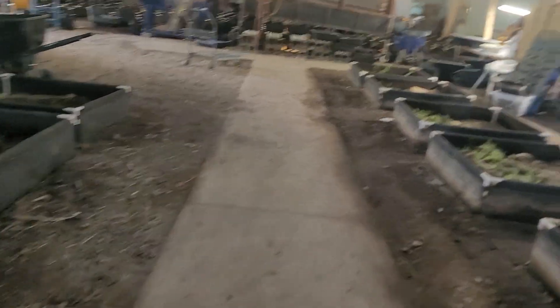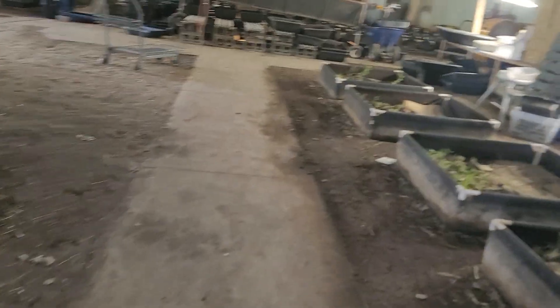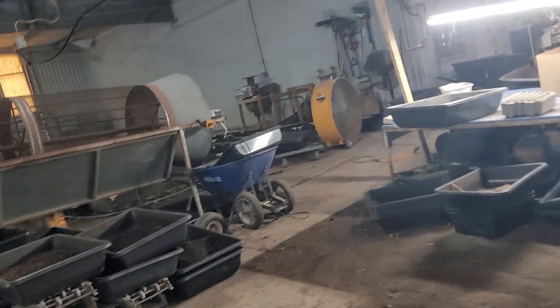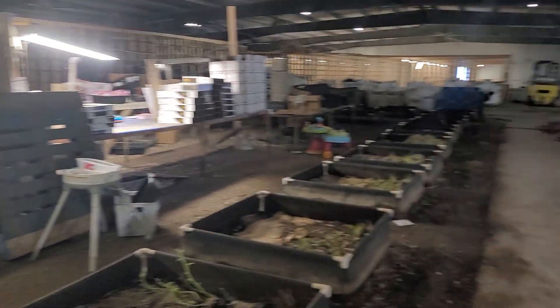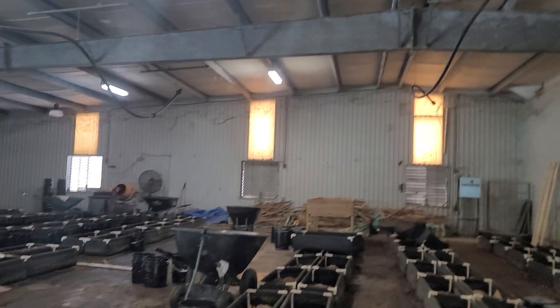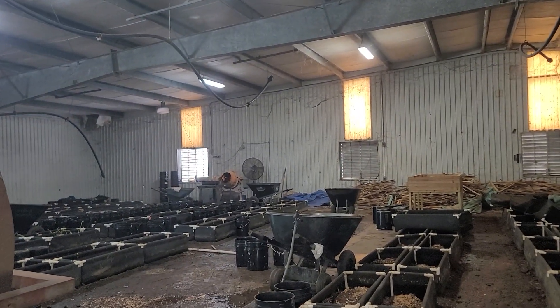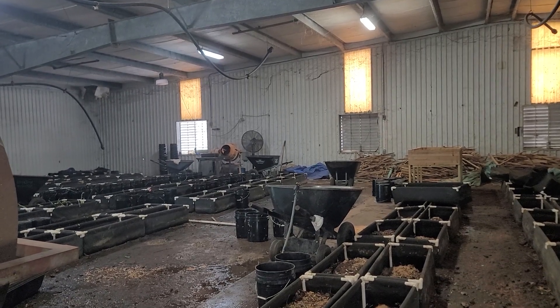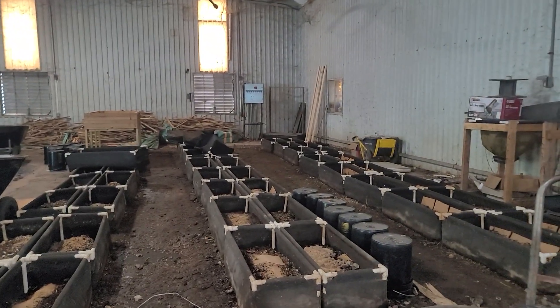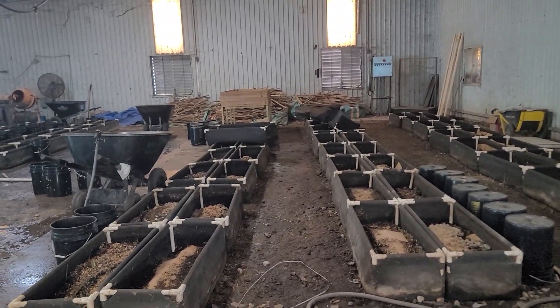Plastic bins are really good for breeder bins, but on this scale it's really hard to manage. I'll keep you guys updated on our progress. We're going to fill this whole section with bins, and then this section back here is where we're going to move all of our operations — our trommel, our packaging, anything that needs to be done — over here, and all the worms will be on the other side. Y'all have a wonderful day!